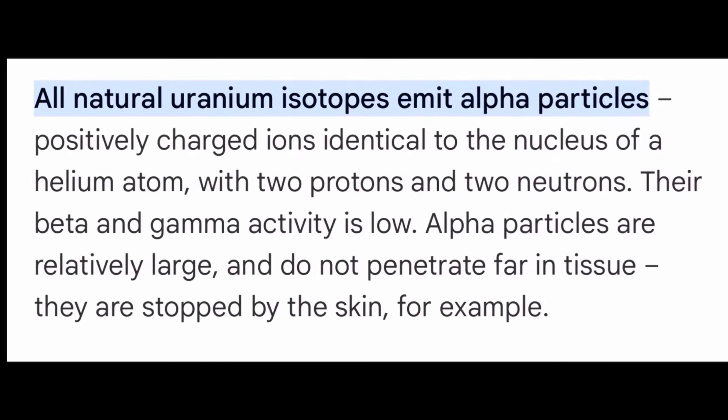You may have noticed that when I closed the aluminum container, the radiation levels dropped immediately. That's because those uranium isotopes are emitting alpha particles that are much larger, and your skin tissue alone blocks most of those particles.